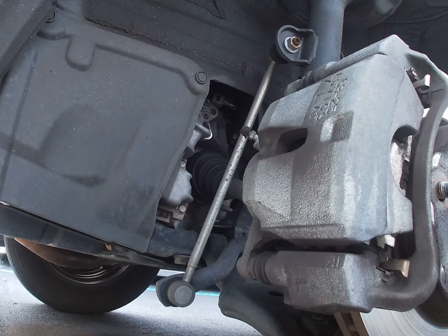Greetings Brake World, we're working on a 2013 Toyota RAV4. This is the LE edition. We're doing the front brake pads.